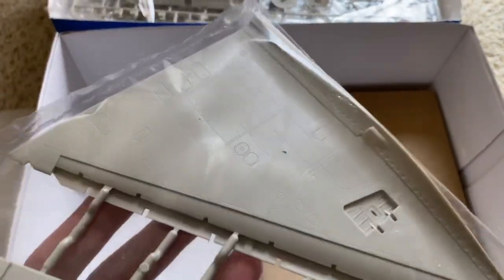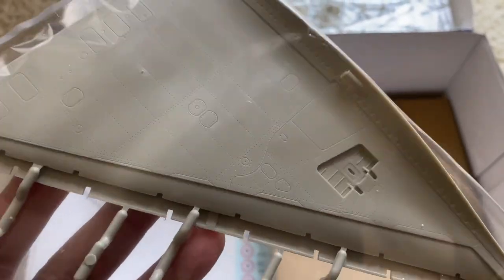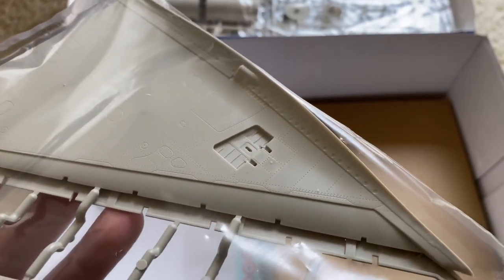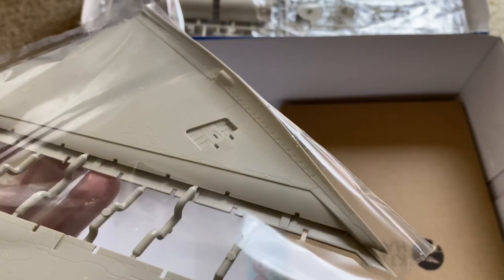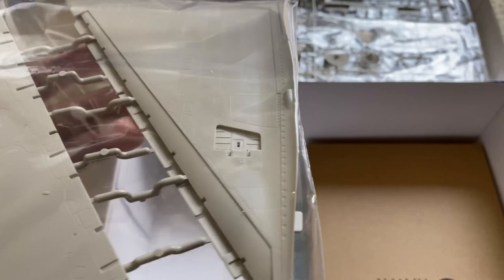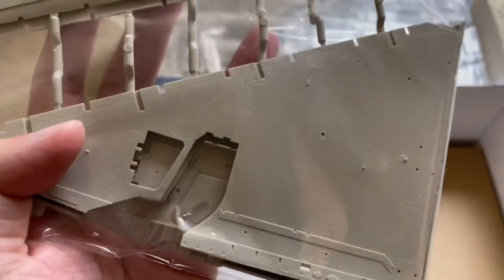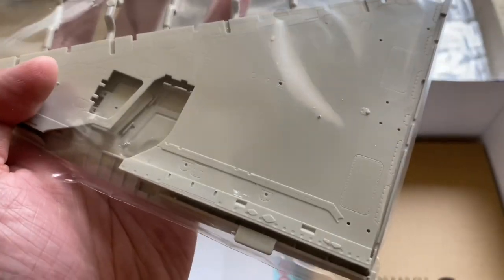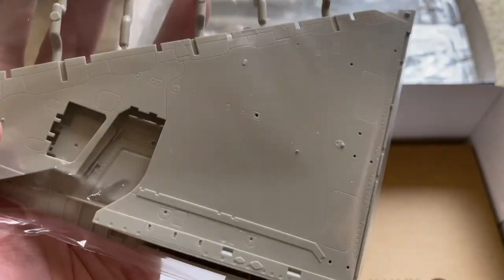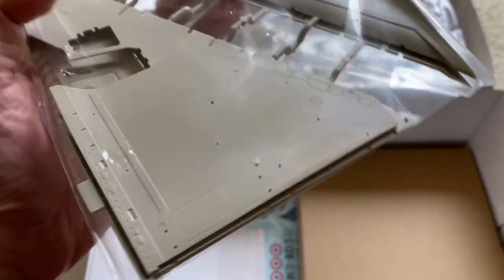Top and bottom wing halves — very sharp, consistent rivet detail with good depth. No fade. It looks like you get the fillet at the base of the wing root molded in, so hopefully that'll give you a nice join. The underside has part of the gear bay. Again, very sharp detail, no visible sink marks — very nice.